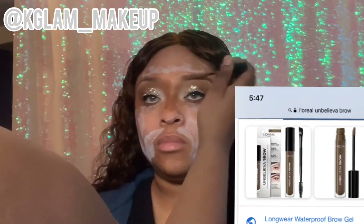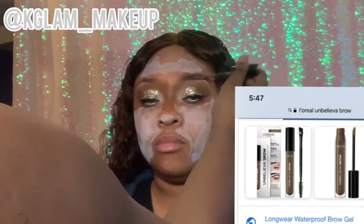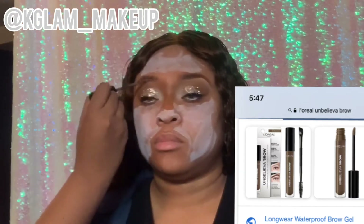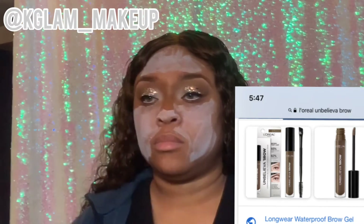Now I'm going into the brows — I'm using L'Oreal brow gel that she has, and I'm just blending it with a brown eyeshadow to give her a good defined brow.